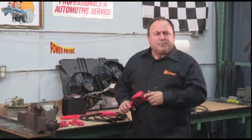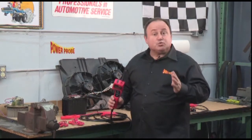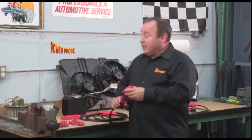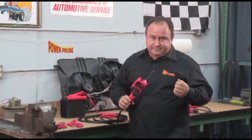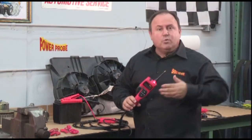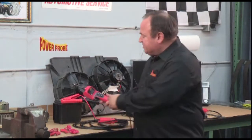First, connect the Power Probe Hook to the vehicle's battery. You can connect onto voltage sources ranging from 12 to 48 volts DC — black clip to negative, and red clip to positive. That sound means you're now in Power Probe Hook mode, which is the main mode of the Power Probe Hook.